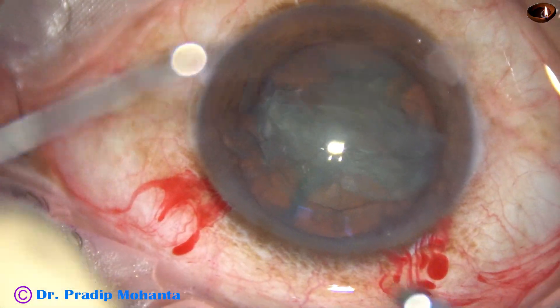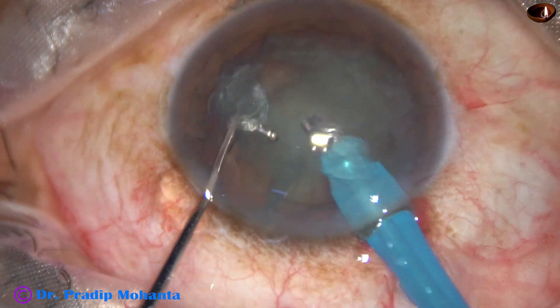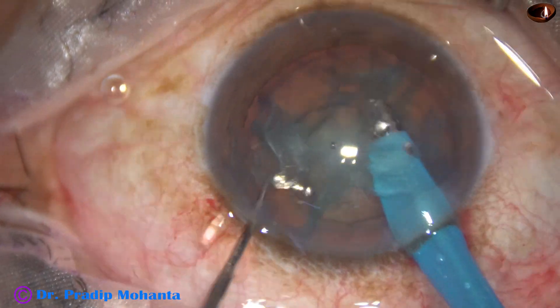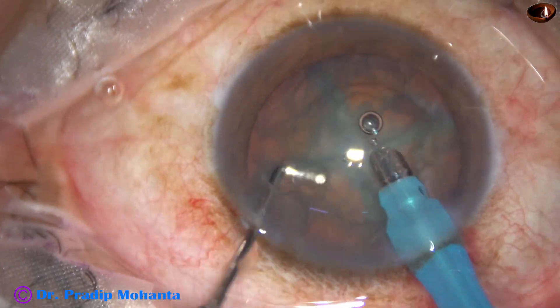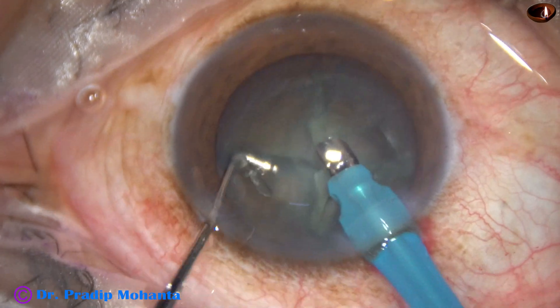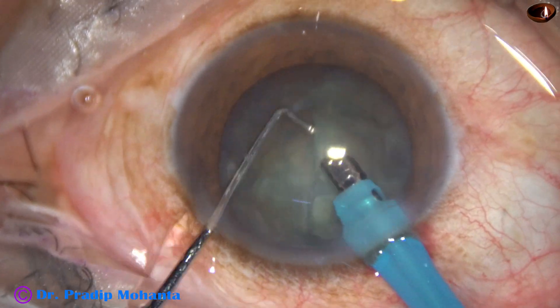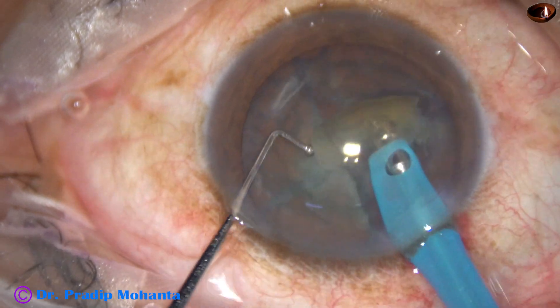The phaco needle goes in. In my left hand is a Netto chopper, a ball-tipped chopper used by Dr. Netto Orosateli. I received it as a gift from Dr. Netto when he visited my place.